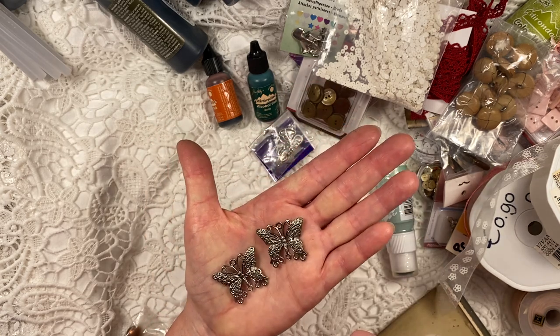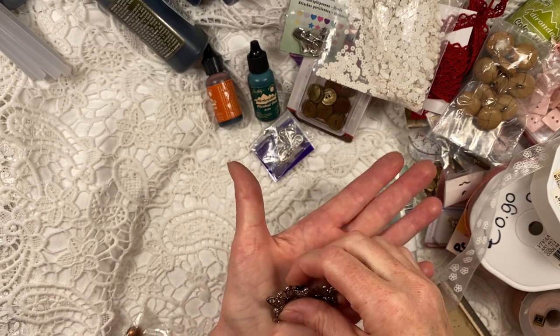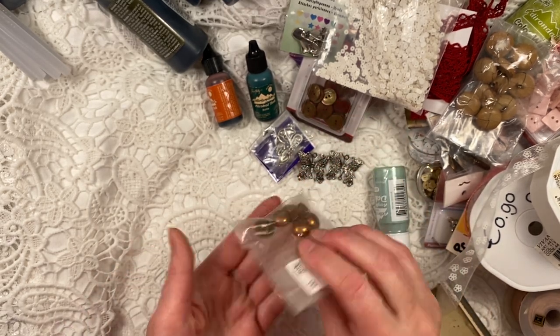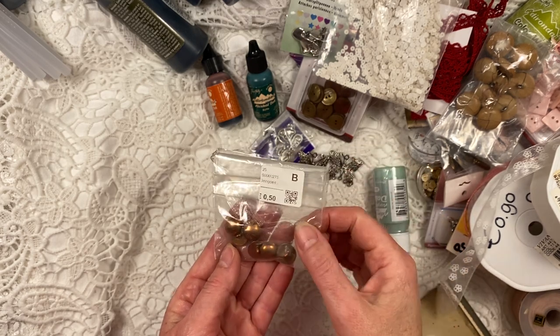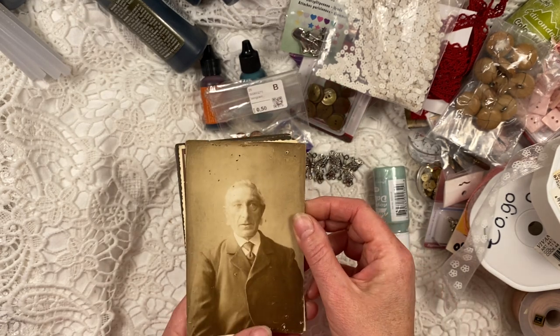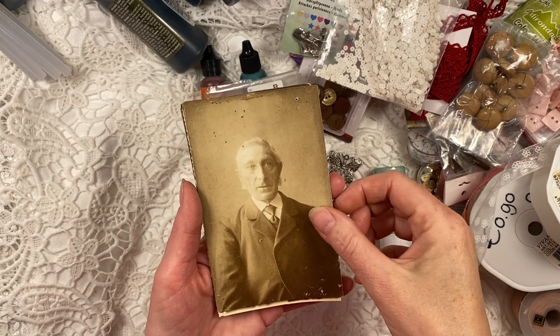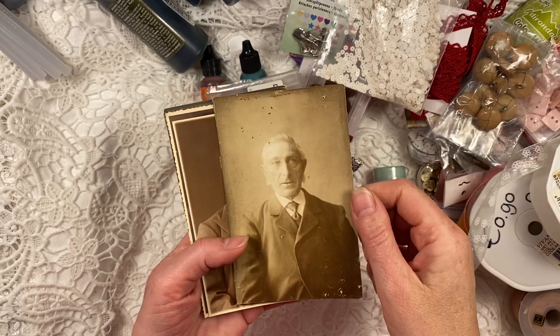Two butterflies — very pretty. I'll go over those as well, kind of like with bronze or other stays-on ink. More beautiful buttons, great for closures, 50 euro cents. And lastly, some more vintage photos — I think I paid about 50 cents each as well.